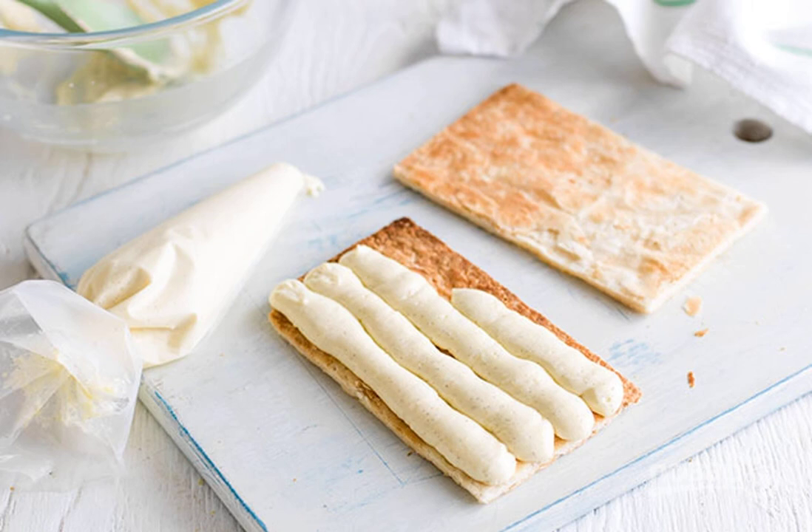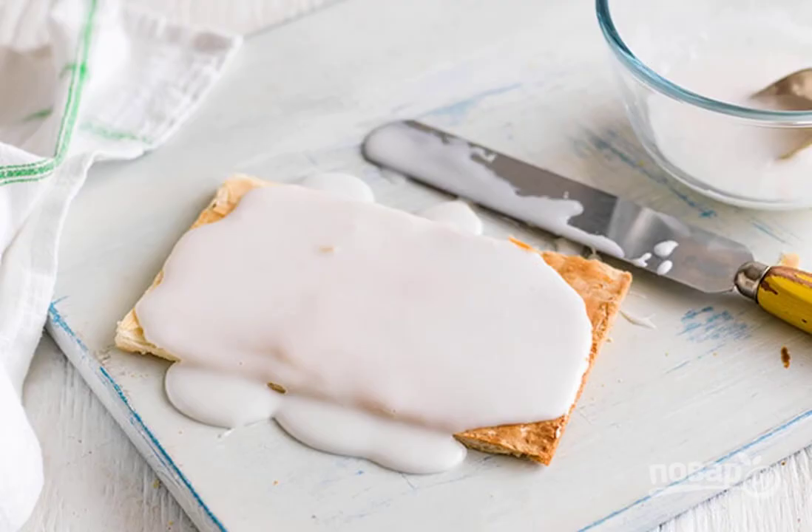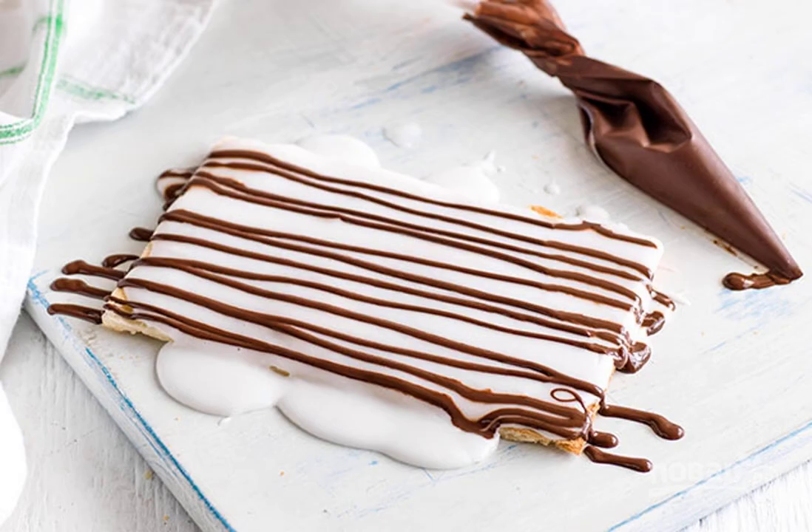Using a pastry syringe, stuff the cakes with cream. Pour icing sugar on the top layer. Decorate the dessert with melted chocolate in the form of thin strips.